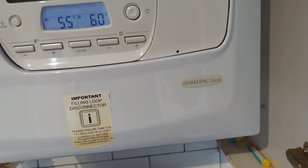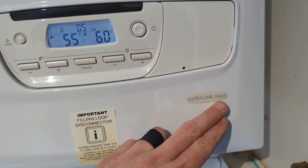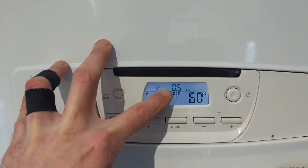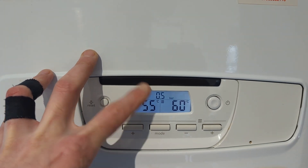What we've got here is a Glowworm Ultracom 224 CXI. We've got low pressure here — the boiler doesn't like it — so I'm going to show you how to top up the pressure on this. We come underneath the boiler and it's got the integral filling loop.